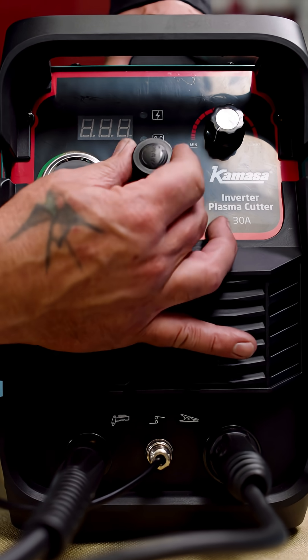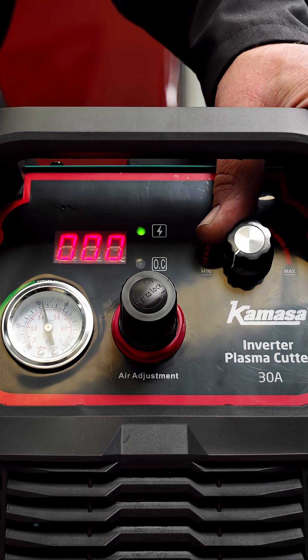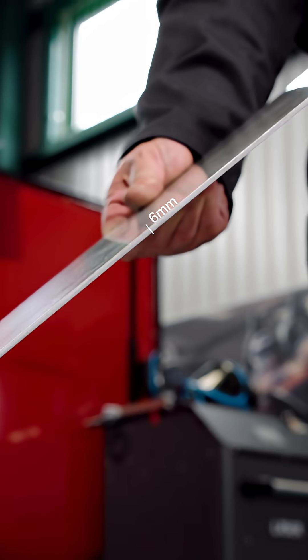A recommended air pressure supply between 40 and 50 psi is also required. Easy setup by using the controls on the front of the unit. The unit is capable of cutting steel up to 8mm thick, alloy and stainless steel up to 6mm thick.